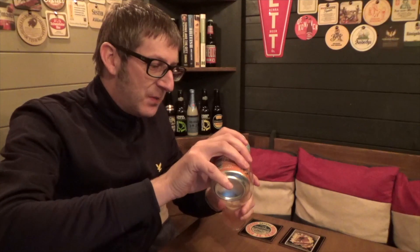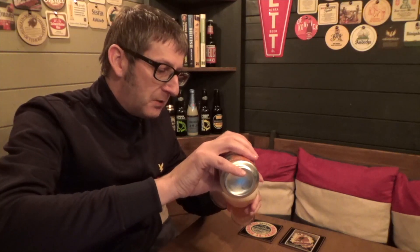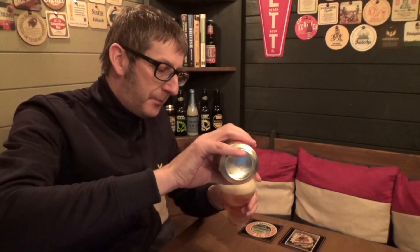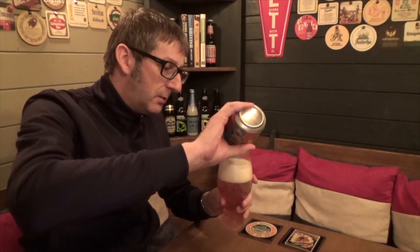Oh yes! Oh Christ, this has got some hoppiness to it! Oh, I can always tell what a beer is going to be — a good beer — just by the smell. This is gonna be a good one. Oh my word, this smells like being in the tropics.